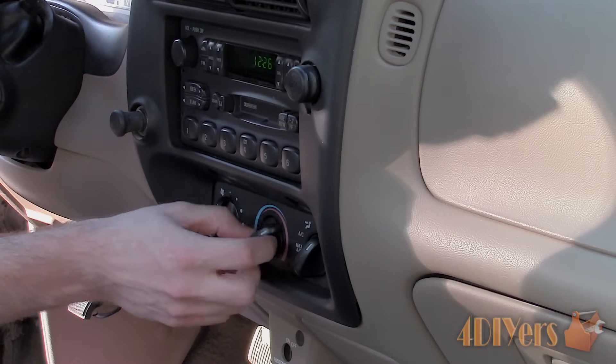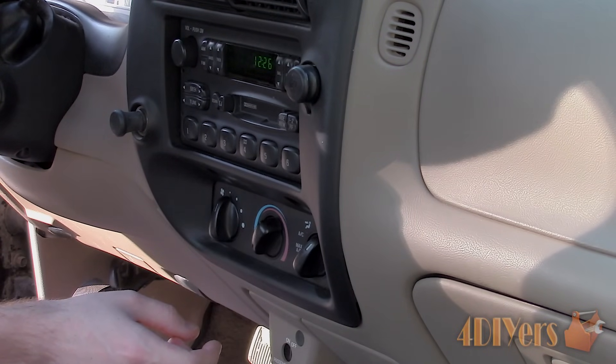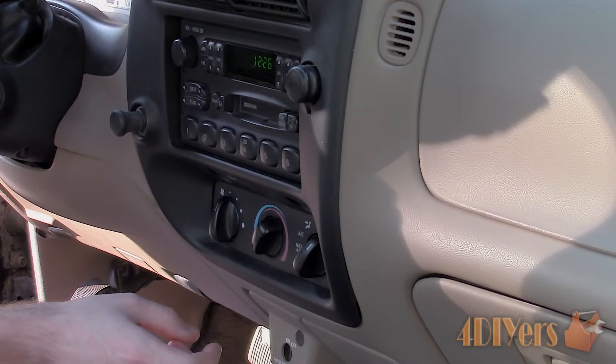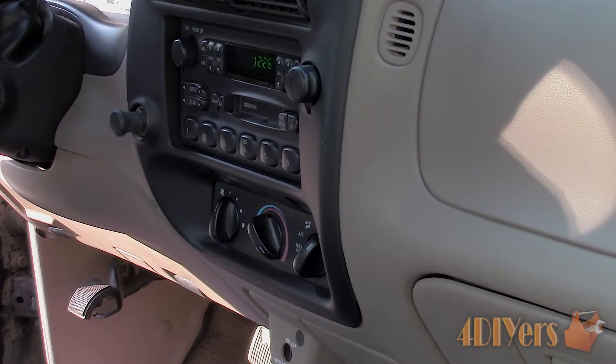The two main issues with a failing blend door actuator are: when you adjust the interior temperature on the HVAC control panel you will either hear a clicking sound, or the temperature will be stuck on either hot, cold, or won't adjust the cabin temperature. If you catch this issue in time it is repairable and you don't need to buy a replacement actuator — but that is only if the actuator is failing. If you hear a clicking noise in the dash, then the actuator is failing.